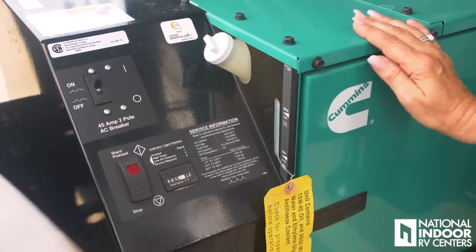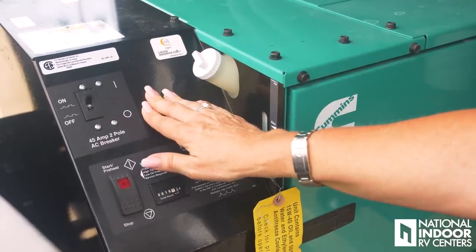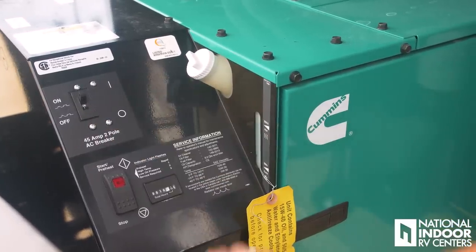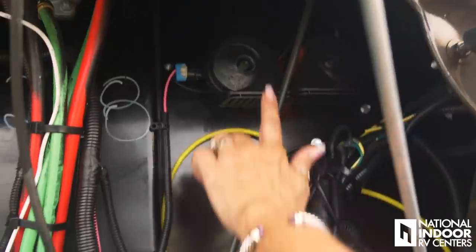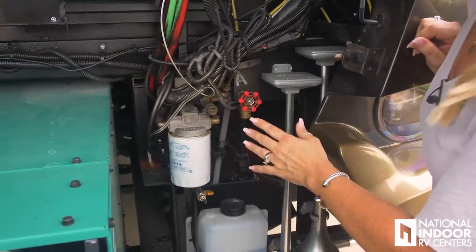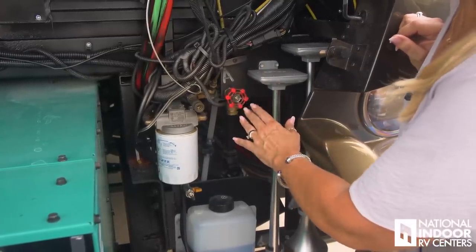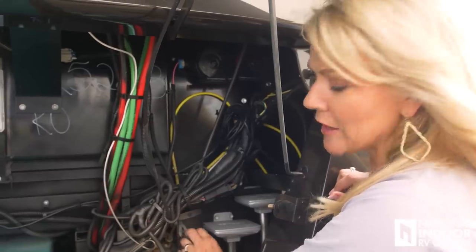Here we have the 10,000-watt generator — now standard on your 40-foot and 43-foot. If you happen to trip a breaker, which you shouldn't because the 10,000 generator is plenty to run all your appliances while going down the road, you'll pull over and reset the breaker here. You can also see the total hours on your generator. We have our air horns and then our regular horns. We have the hot water line to the generator — an option we always add at National Indoor RV Centers — so you can hook your hose up and have hot water to wash off your windshield and get rid of bugs.